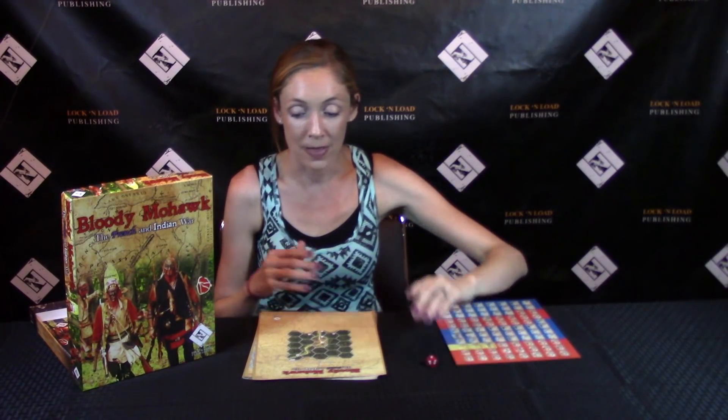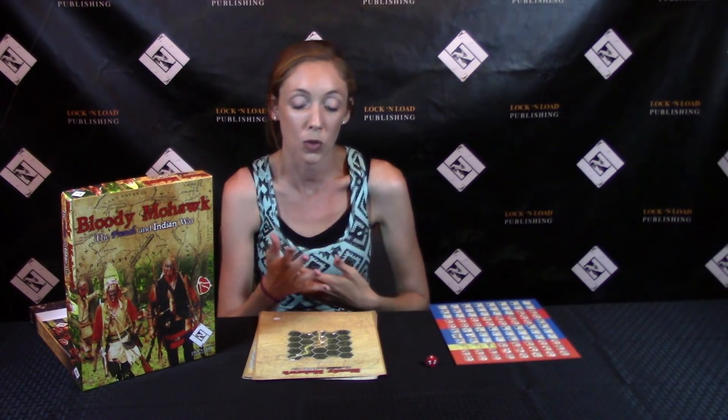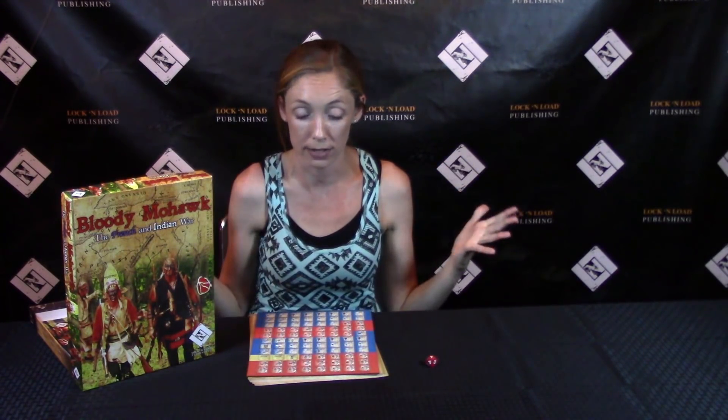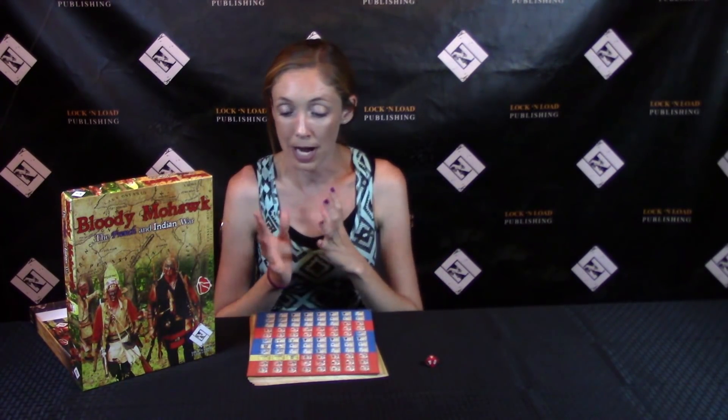One map says 'exit' at the top so maybe that's how you win on that one, but the maps are so different. Obviously it is a combat game, the dice somehow come into play, and there are 12 different maps that you either play all at once or choose from. One to two players, can be played solitaire — I'm not sure how that works. Maybe some maps are for solitaire and some for multiplayer, but I didn't see that clearly stated in the manual.